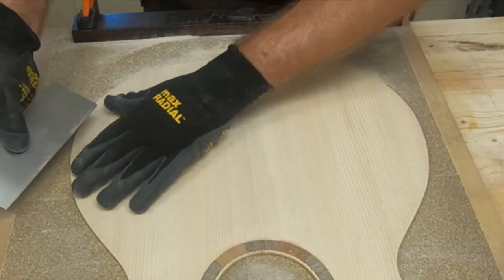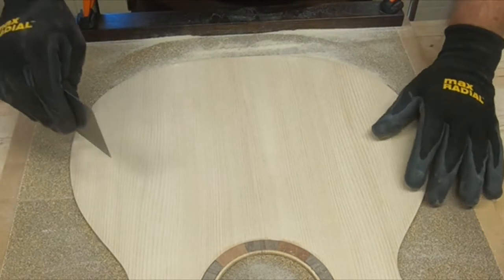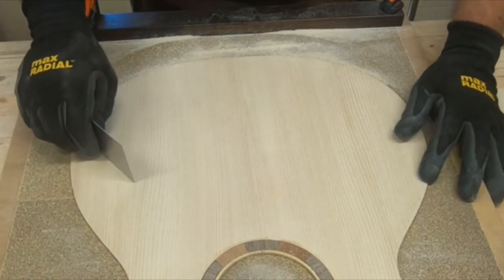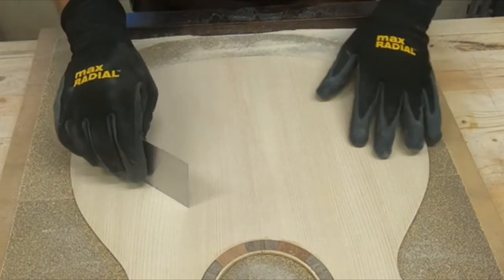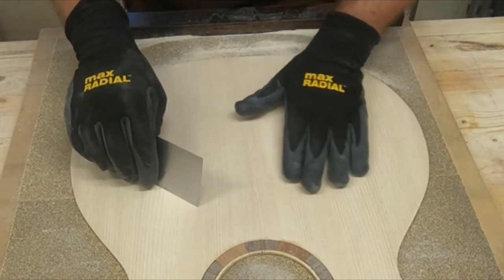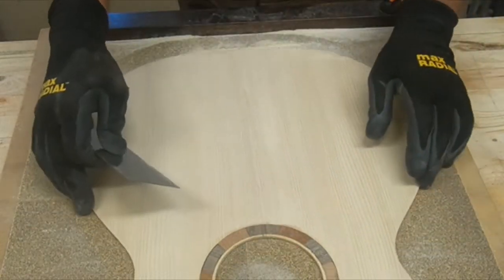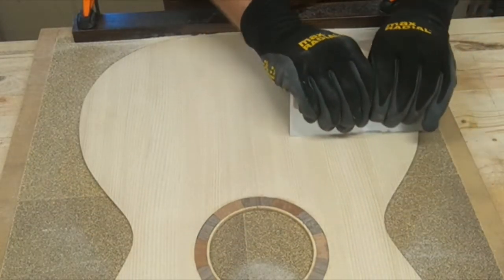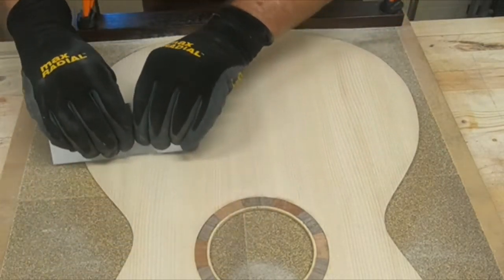I also scraped the top to make sure it was all smooth and flat. I noticed on the bass side of the bout it was rougher, and as I scraped it stayed rough — it obviously has just a little bit of a dip in it. So I want to make sure that while I'm doing that I take care of this area too.